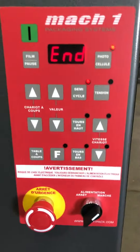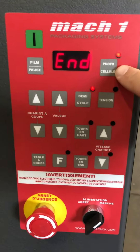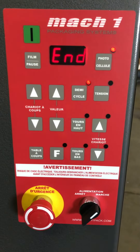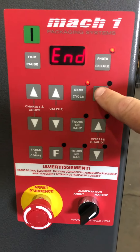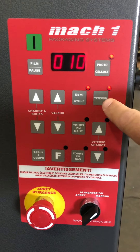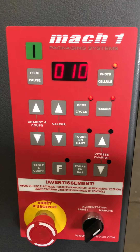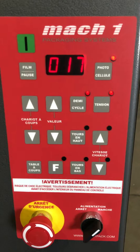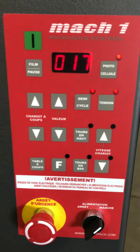The control panel buttons. Here you have the photo eye button. If you press on it the light will turn off — it will deactivate the photo eye during the wrap cycle. This is the film tension. To adjust the tension, press on the button and it shows you the value on the display. Increase the value all the way up to 100. The higher the number, the more tension you're gonna get.